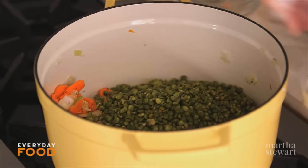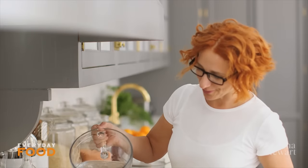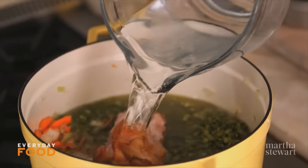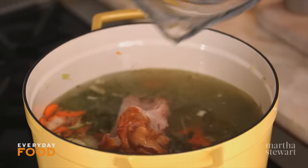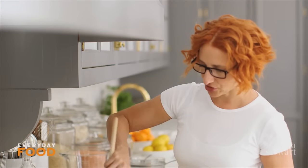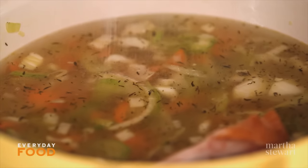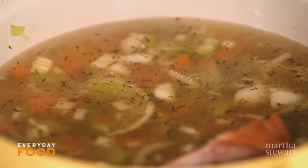Add the ham bone. This is one can of chicken broth — about 14 and a half ounces — plus five cups of water, so a total of six and a half cups of liquid. You can season just a bit at the beginning with some salt and pepper, and season again at the end. The ham bone probably has some salt on it, and the chicken broth will also add seasoning.